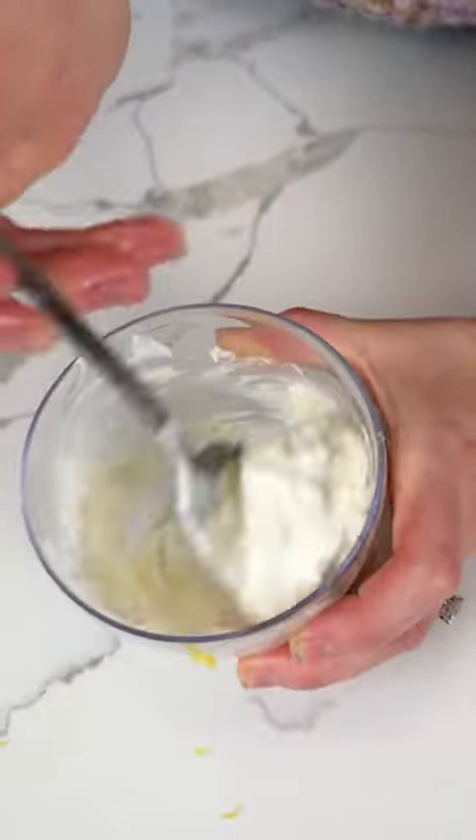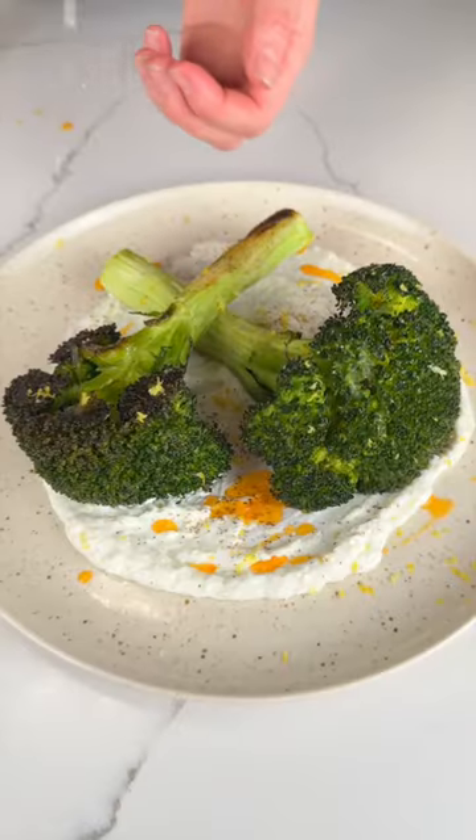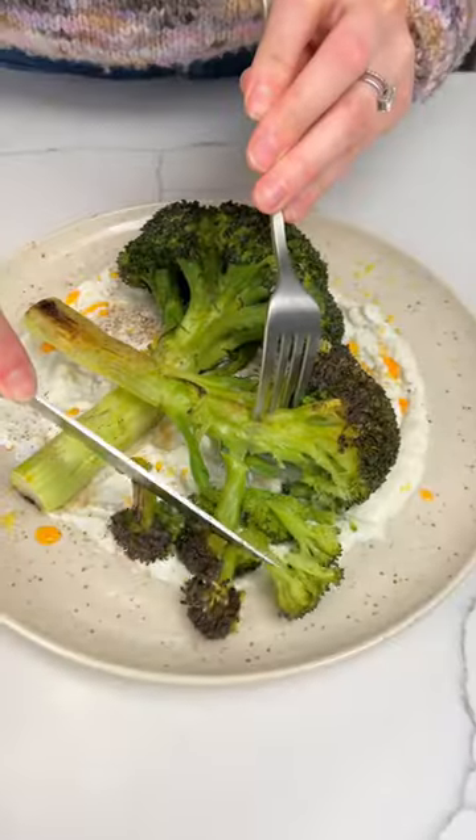Then work on a lemon garlic yogurt, or whatever accompaniment you want. Plate it up and top with that broccoli, some chili oil, lemon zest, and lemon juice. Of course, adjust to your taste. Perfectly cooked. Mmm.